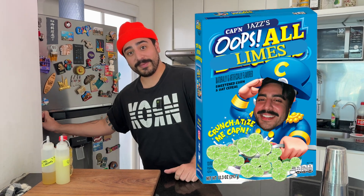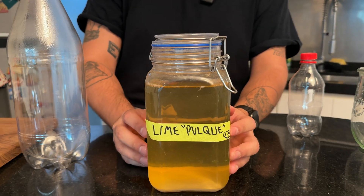Hi, welcome back to Jazz's Kitchen. This is how I talk now. The idea behind this drink is that every component of the drink is made from one ingredient — limes. Oops, all limes. I've got a lot of explaining to do.